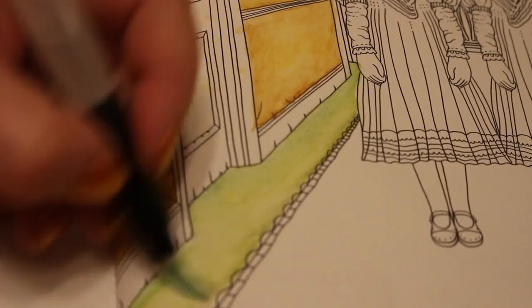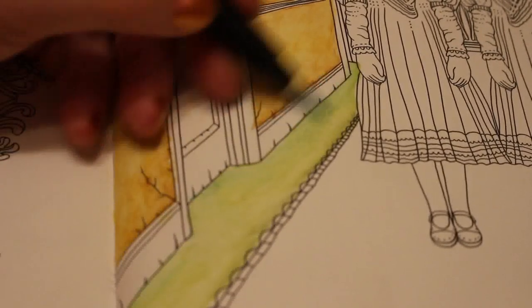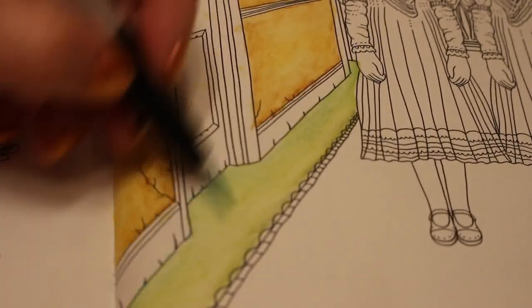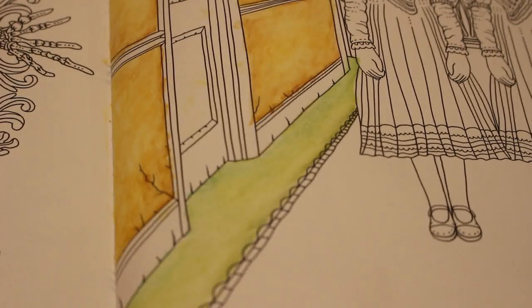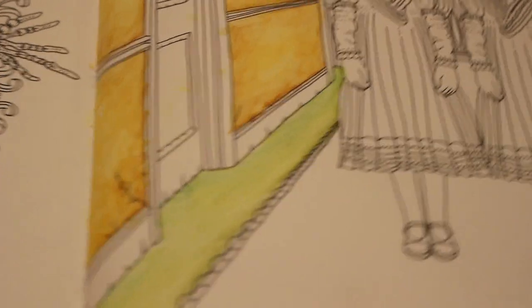I'll probably put some more green on that because it's not as thick and dingy as I would like. It's not too bad though — considering I've never done watercolors before, I'm quite happy with the way it's turning out. So we're going to do the carpet now.